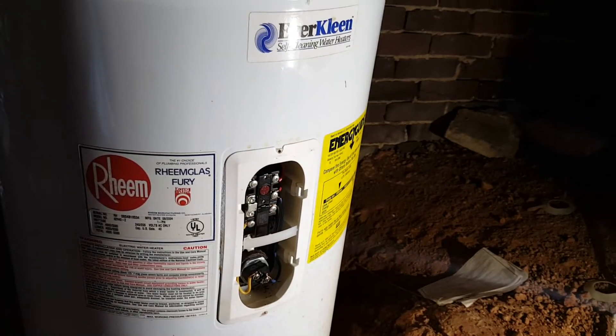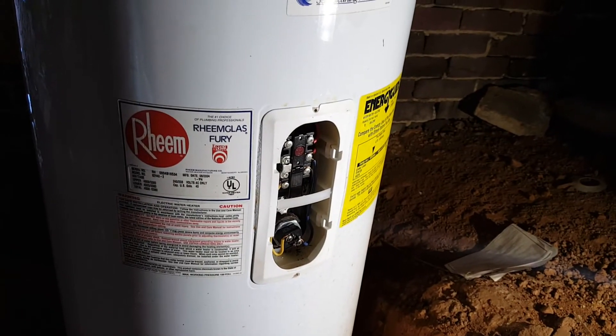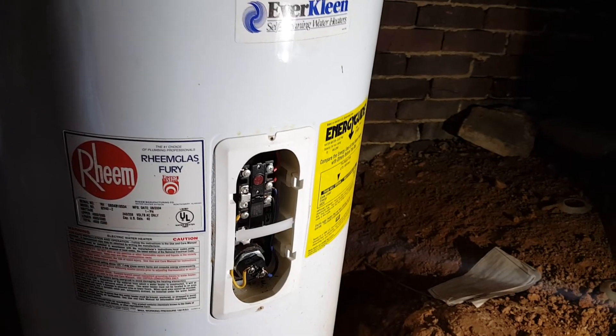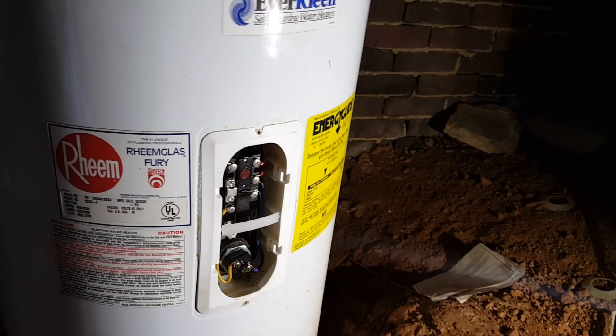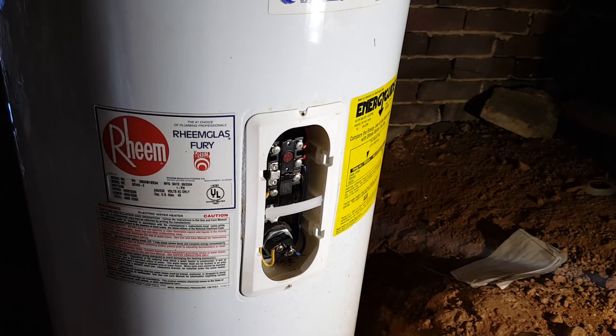Be careful again with electricity when you're working — use a lot of common sense. If you're a subscriber, thank you as always for your support. If you're not, please subscribe. I have hundreds of videos where I teach a lot of stuff that can be helpful and save you a ton of money.